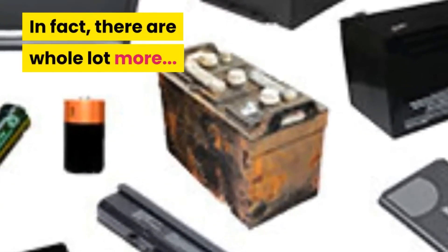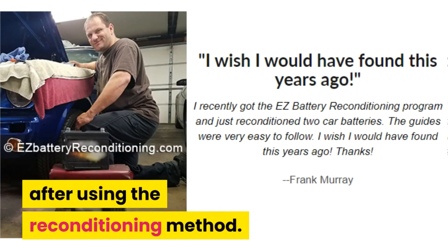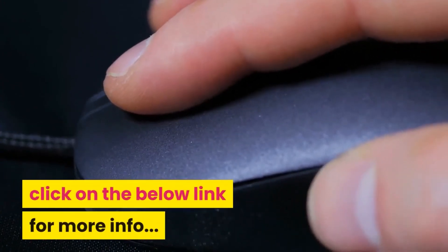In fact, there are a whole lot more battery types covered. There are many happy customers after using the reconditioning method. It's easy to follow. If you want to know how, click on the link below for more info.